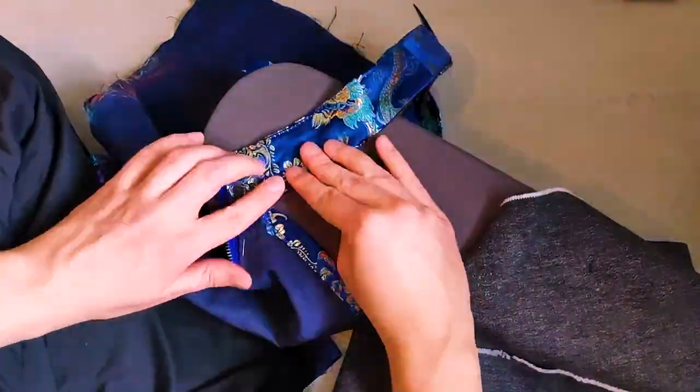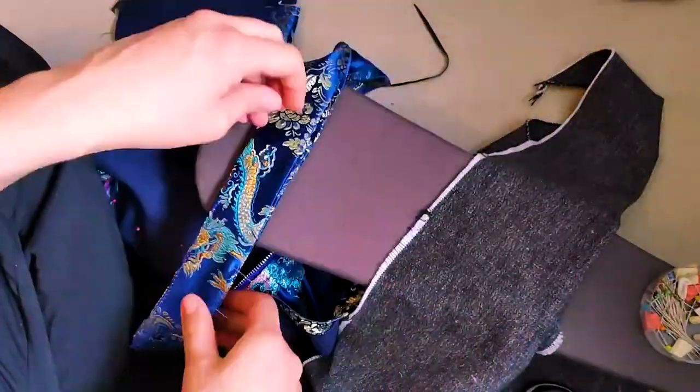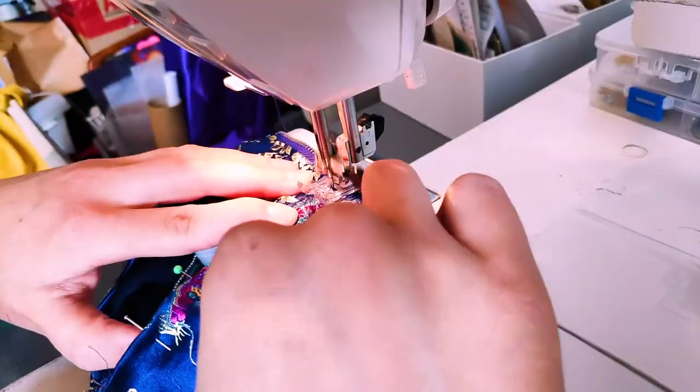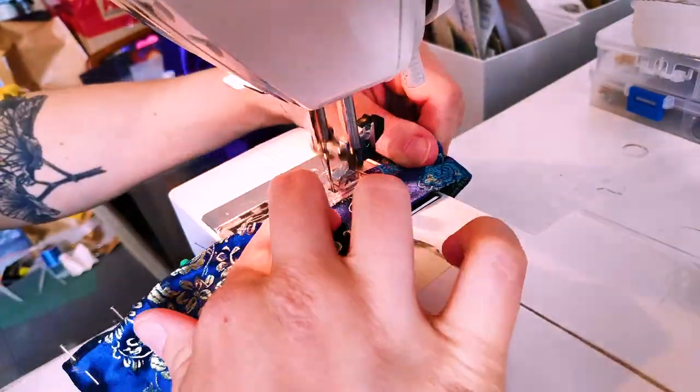When this was done, I could fold in and fix the last corner of the neckband, and then I did a topstitch on that too. I do this topstitch a few millimeters from the edge.